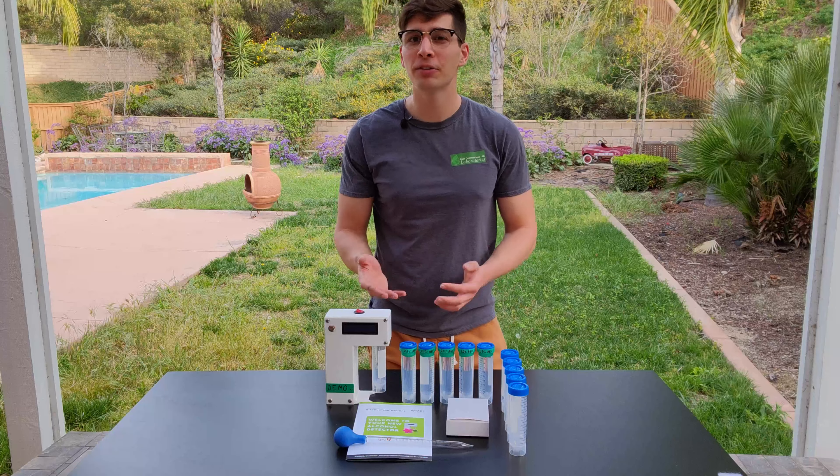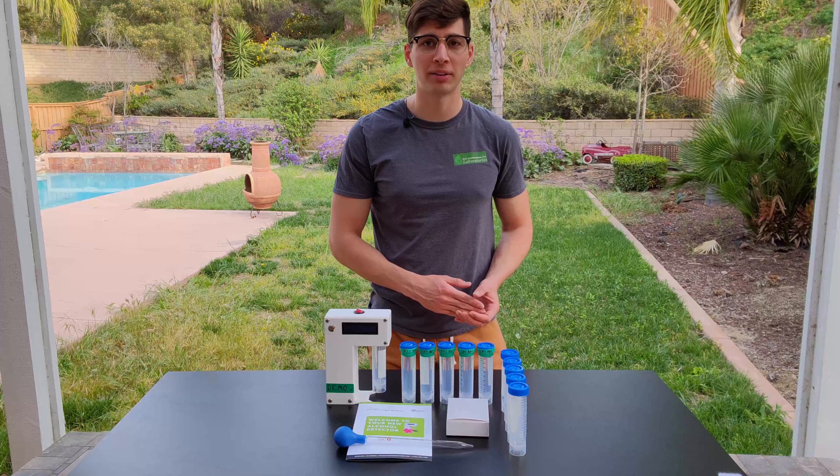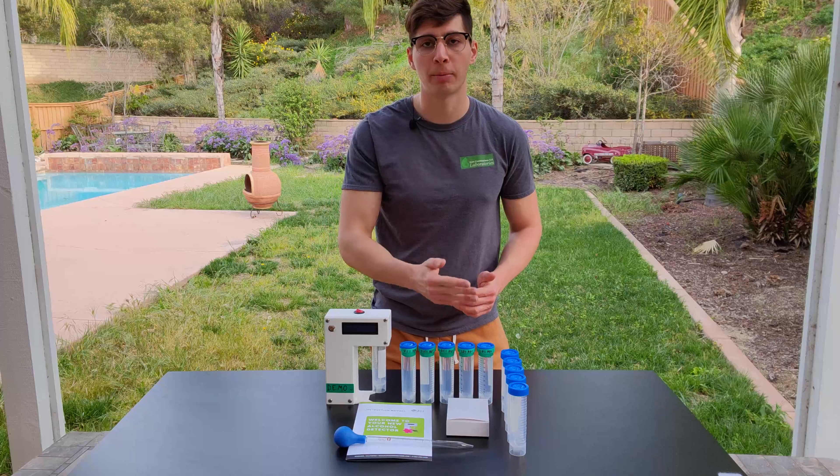All in all, it takes about 10 or 15 minutes to calibrate your device, but you only need to do this once or twice a month. After that, it only takes about one minute to measure each of your samples.